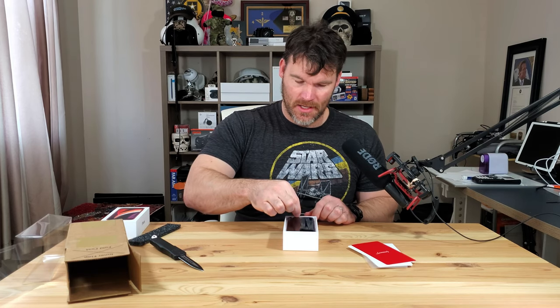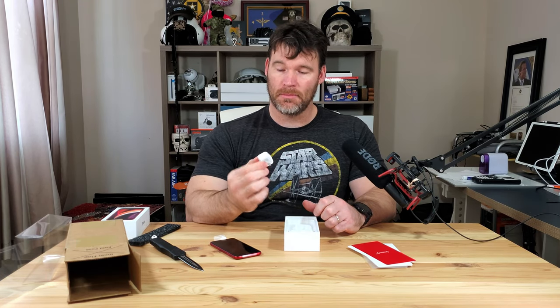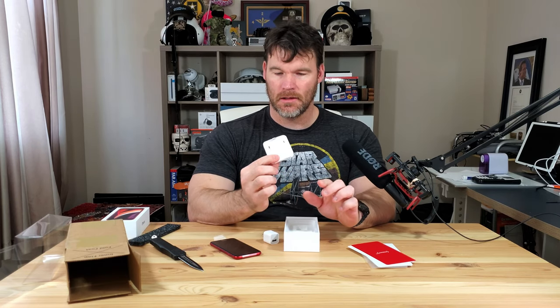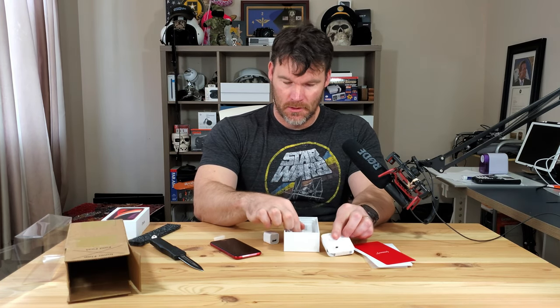Here's the actual iPhone. In the box you also get the tiny little brick charger, but this will support fast charging if you've got a larger power supply. And then you get the good old earbuds — these plug into the bottom because there is actually no headphone jack anymore. And then of course you get a lightning cable.